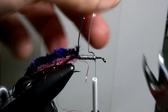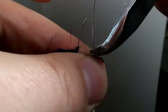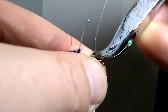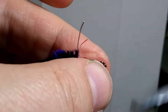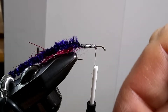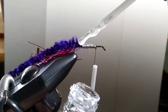Grab your pliers and grab the wire close to the hook. Start to do a wiggle, wiggle, wiggle back and forth until it snaps. And the same at the tail. The next thing you'd like to do is take some head cement and apply it along that wire.